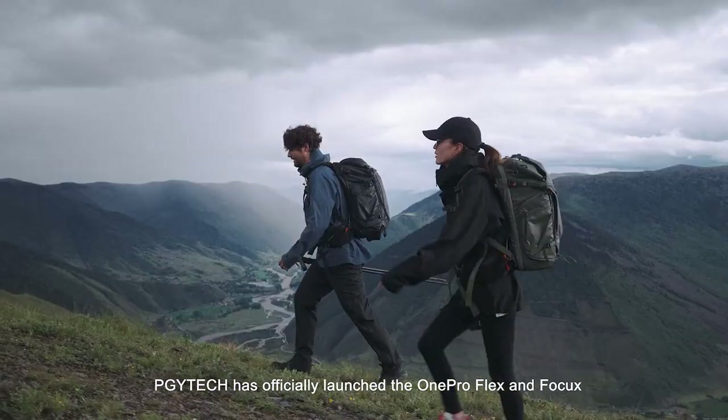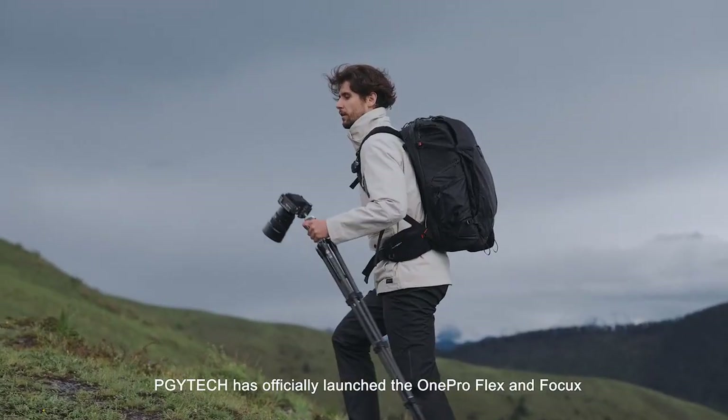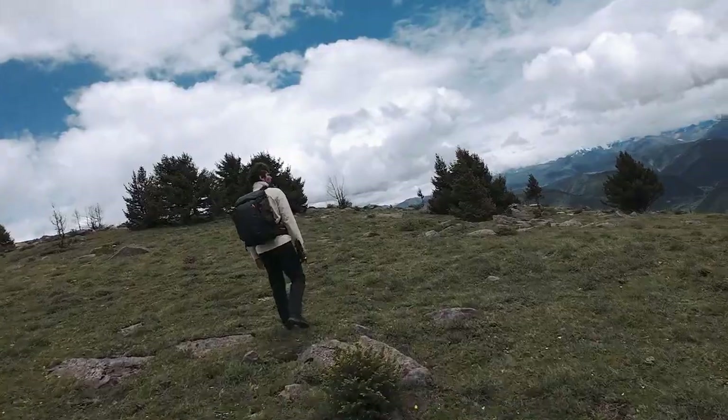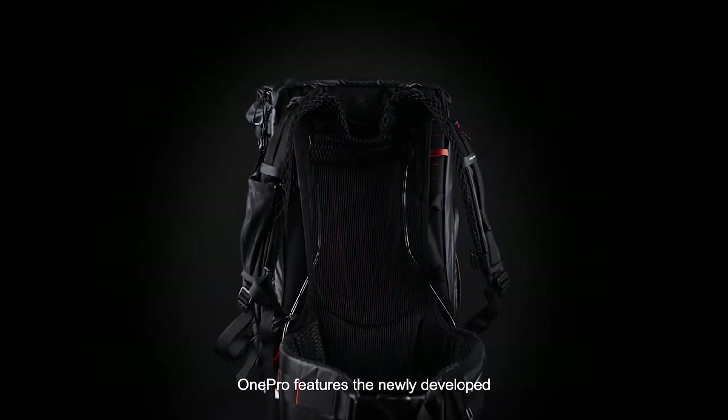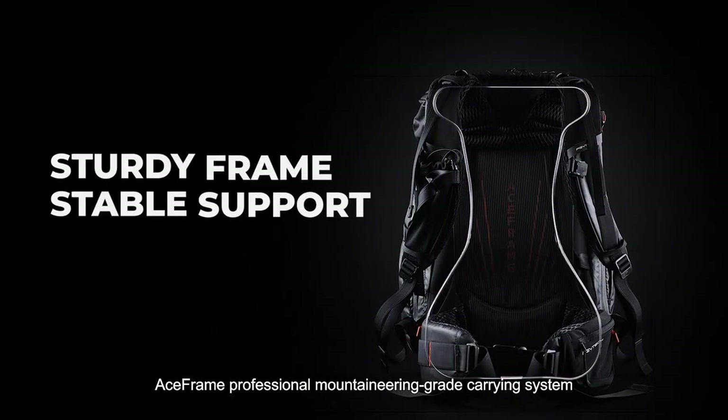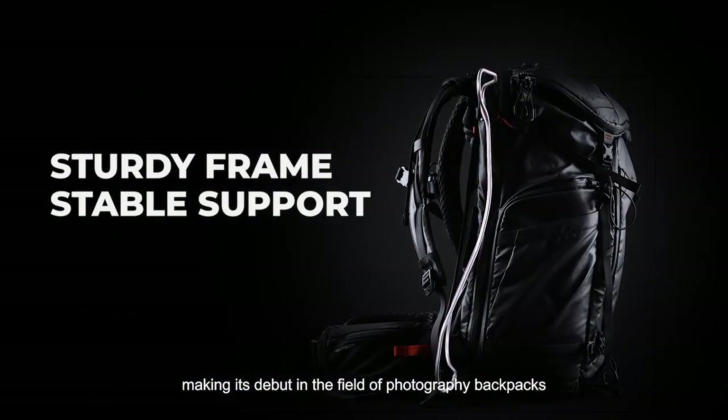PGYTech has officially launched the OnePro Flex and Focus versions of outdoor photography backpacks. The OnePro features the newly developed ACE Frame professional mountaineering-grade carrying system, making its debut in the field of photography backpacks.